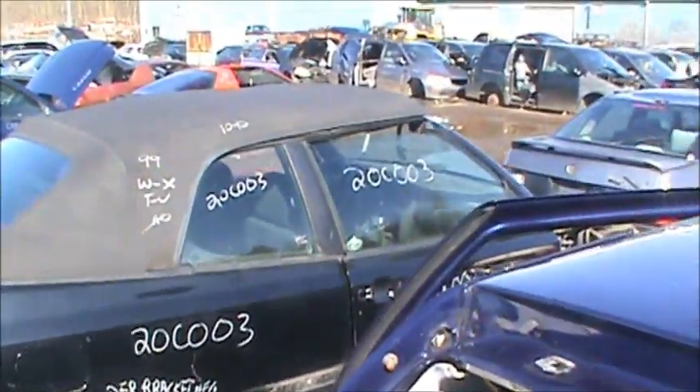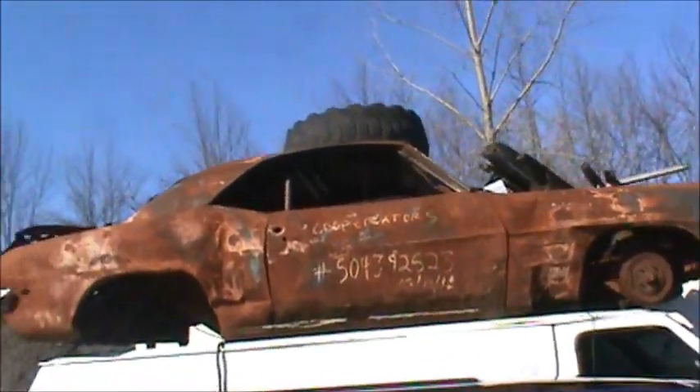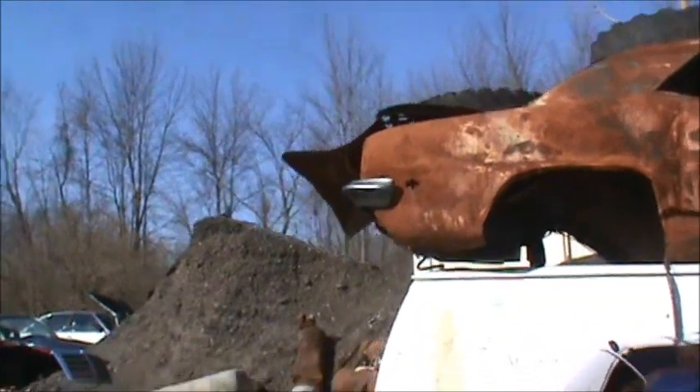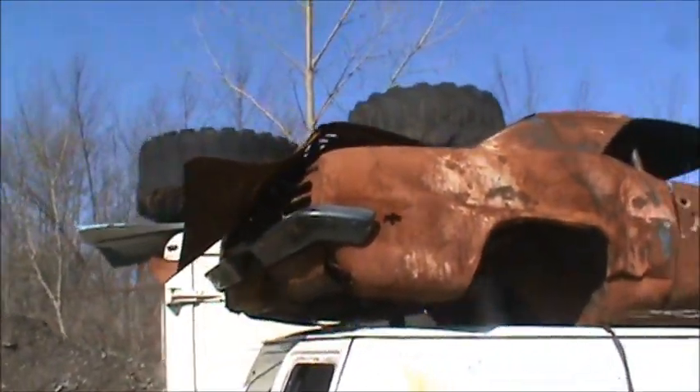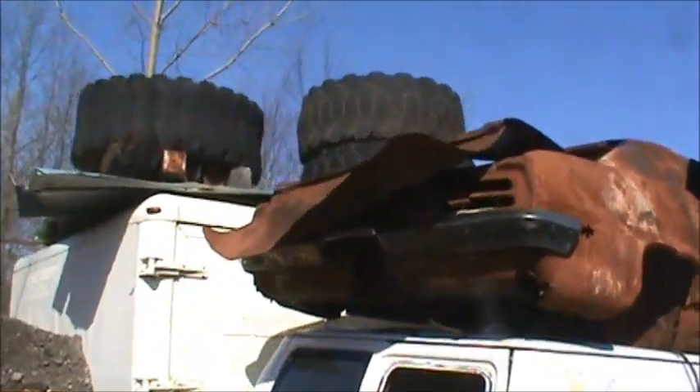I don't think they're going anywhere — there's a couple cars here, so it'll be good. Wow, look at that one. Oh man, what a shame. What a beautiful car — or what was a beautiful car. Makes me kind of sad. Might shed a tear.